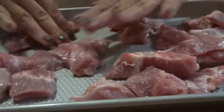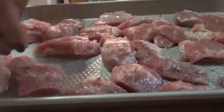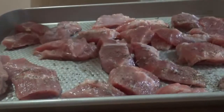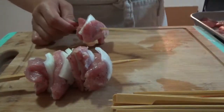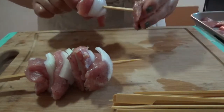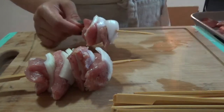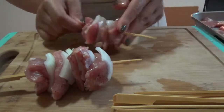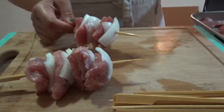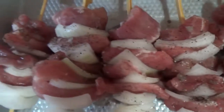This is how it should look. Grab a half sheet tray and place your pork cubes in it. Even them out, then grab your mixed salt and pepper and start seasoning the pork. Now it's time to start building our skewers. We're gonna grab a piece of onion and then a piece of pork — a piece of onion, a piece of pork, and we go again: a piece of onion and a piece of pork. And there you have it — your skewer!